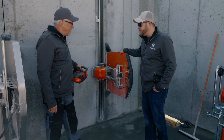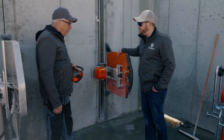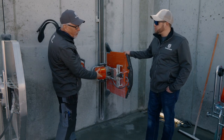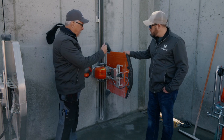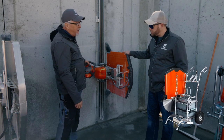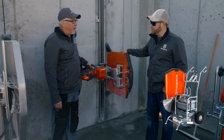So if I pick one of these up, what comes in a kit? The kit comes with two pieces of track, four mounting brackets, the saw head of course, the power pack, one blade guard for a 24 inch blade, and even the cart in order to carry it all in one piece.